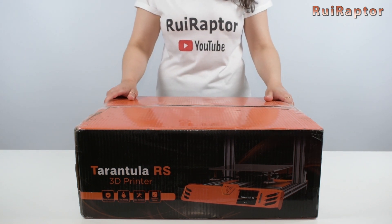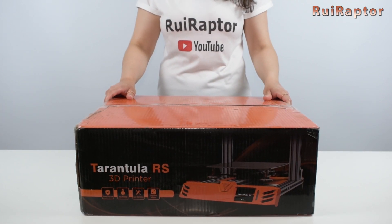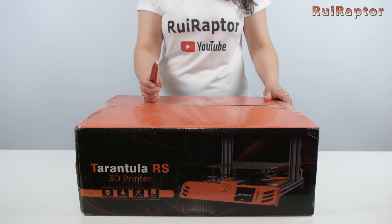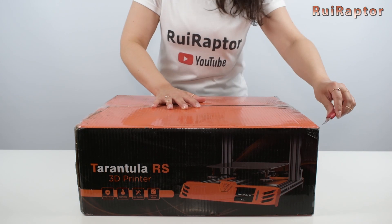Before opening the box we noticed some noises coming from inside the package, but we will check that in a minute. So in this video we will unbox the printer and check what's new.